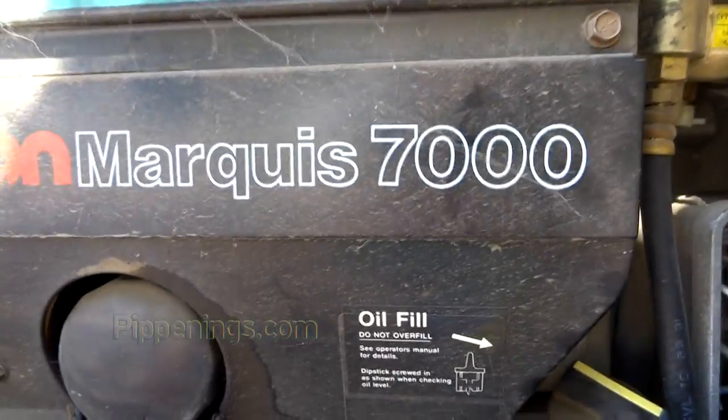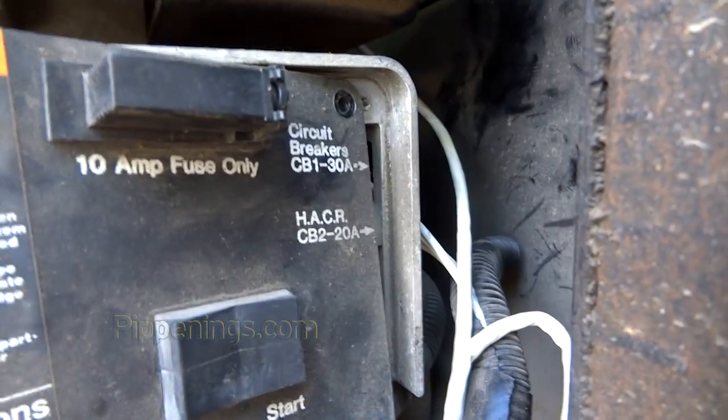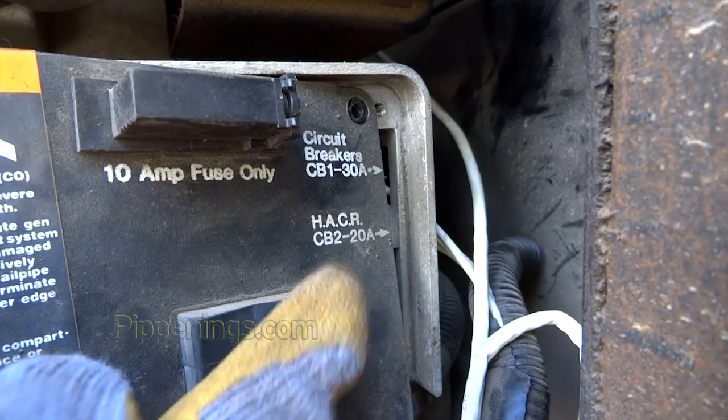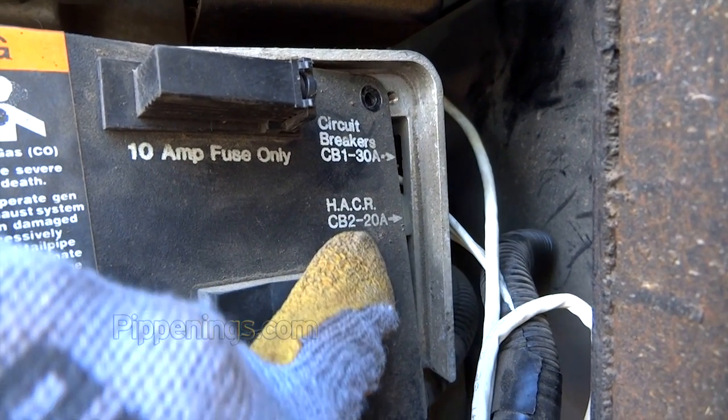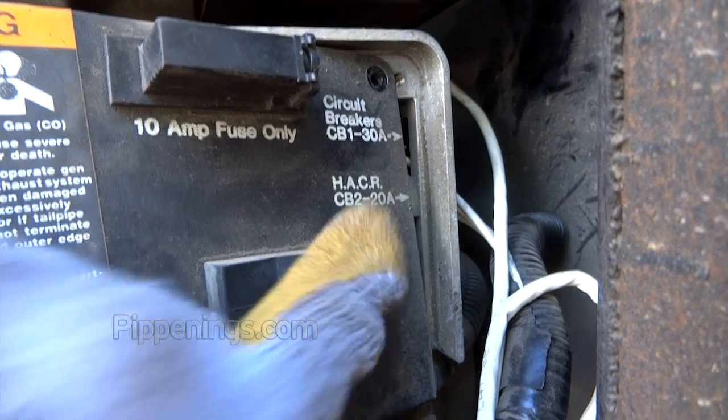To remove the breakers, if you have the Onan Marquee 7000 like I do, you'll see right here it says breakers — 30 amp, then the 20 amp one. It's the 20 amp one that you want to switch out with the 30 amp.